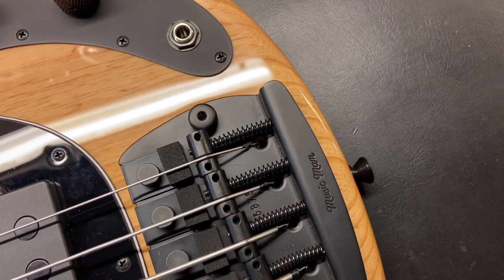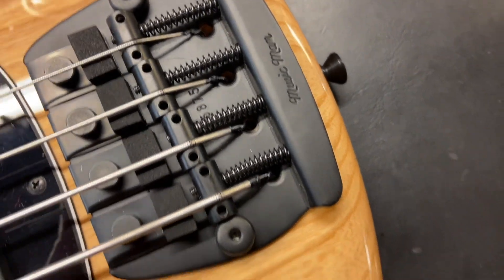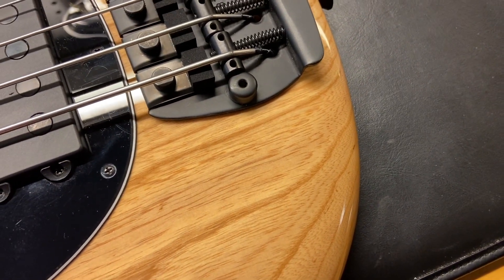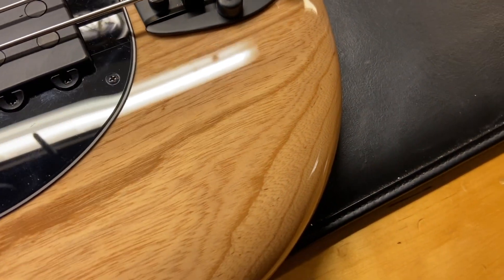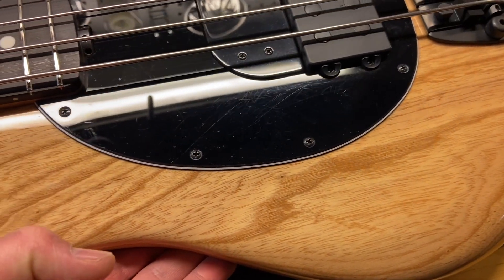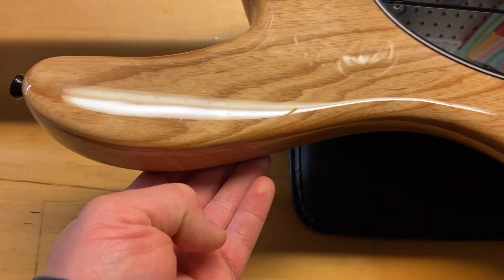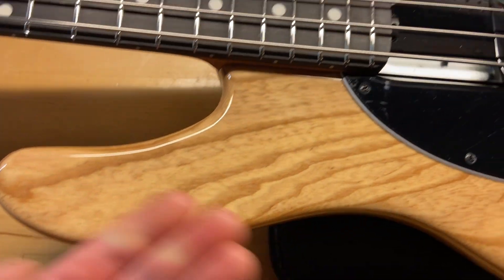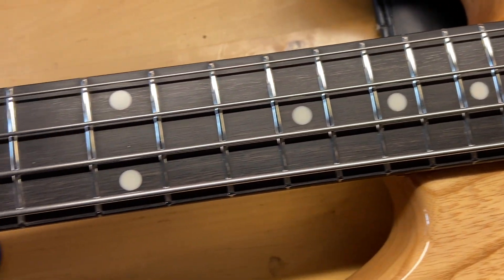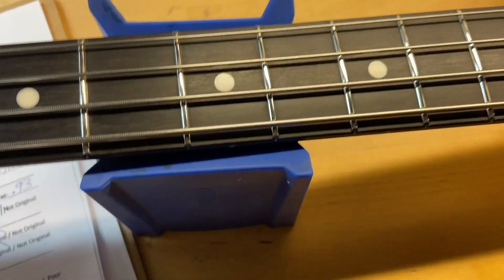There's a serial number down there starting with B. It's currently strung with flatwounds. The top on this looks really good, the ebony fingerboard looks really nice as well, and the frets are perfect. This bass plays great — I've gone through and set it up.